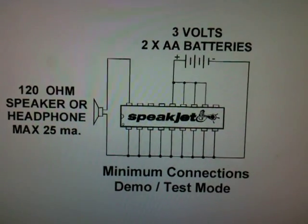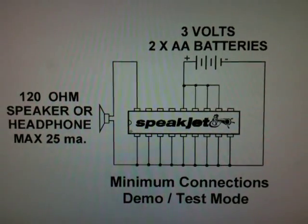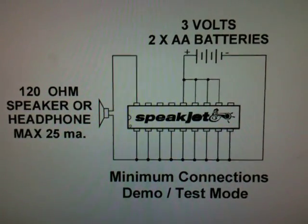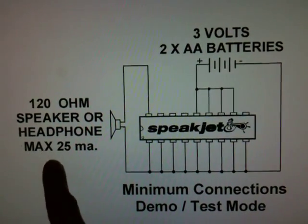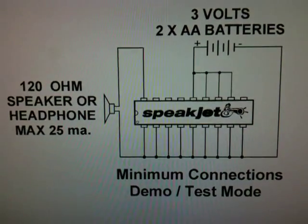This is a Speakjet chip. I'm going to test out — what you see on the screen is the minimum connections for the test mode. The only exception I'm going to make, because you can barely hear it, is instead of using a 120 ohm speaker, I'm going to use the mic jack on the PC.